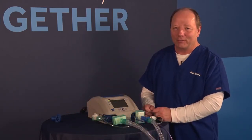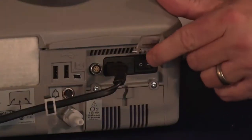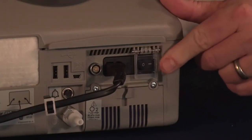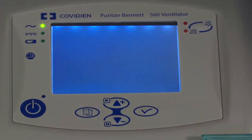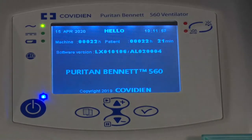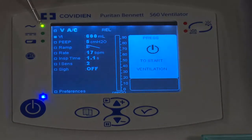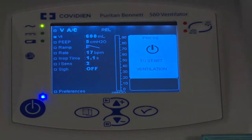Now that we've covered the back of the machine, let's look at the front. I'm going to go ahead and turn the unit on. As it powers up, you can see the AC power light on the top left-hand side. There is also another light if you were to use an external battery, and another if you're using an internal battery.